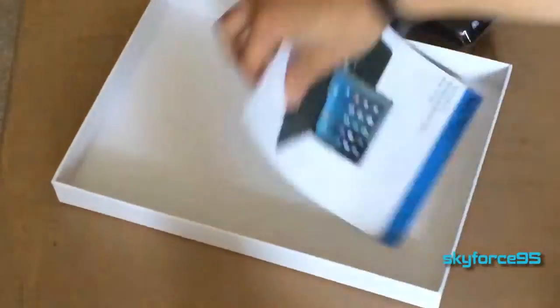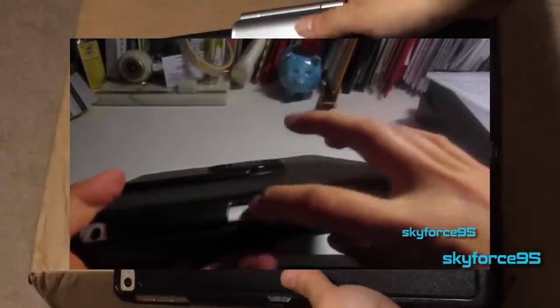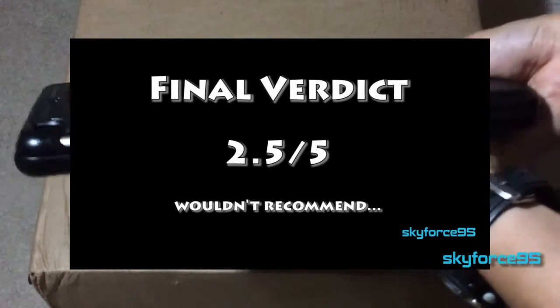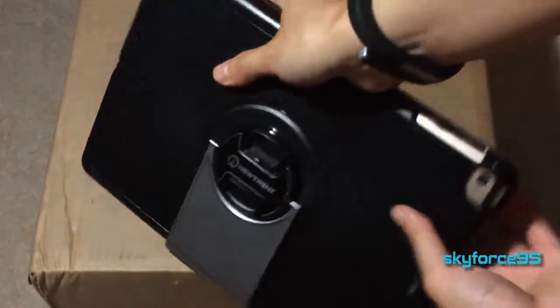I did buy the very first iteration of this case for my iPad 3rd generation and honestly I did not like it at all. But I'm happy to report that this version has pretty much solved all of my complaints for the iPad Air and Air 2.